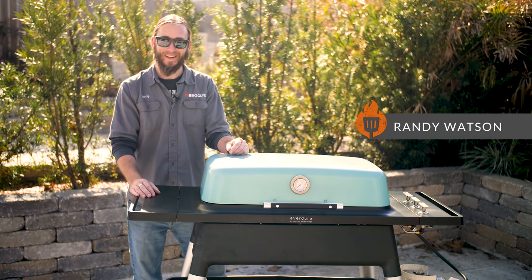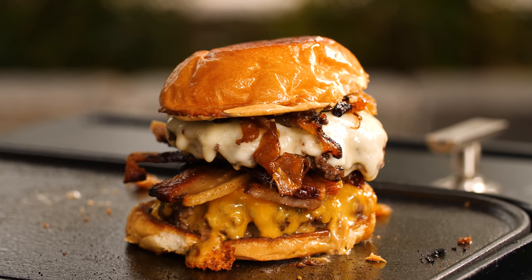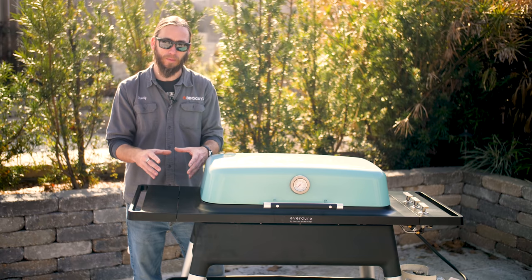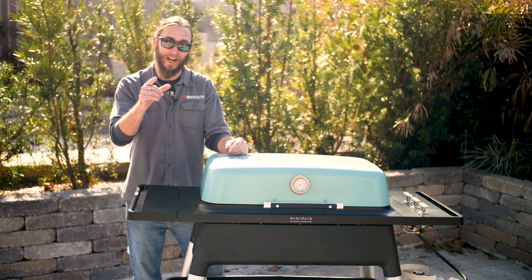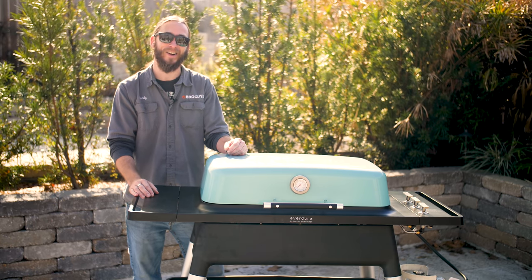Welcome back to BBQ Guys. Today I'm going to show you how to make an epic cheeseburger. What makes it awesome is being centered around some quality ingredients, and for the time that you just want to indulge, this will be one for the ages. Let's check it out.